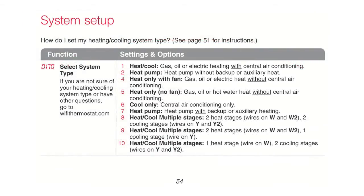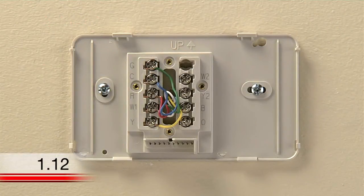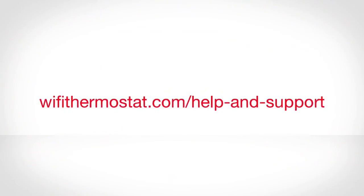When you reach function 0170, you must enter your system type. The default setting is programmed for the most common system type, which is a conventional single-stage forced air system with an air conditioner. To determine your system type, refer to the type of wiring configuration you used during installation, or visit wifithermostat.com/help and support.